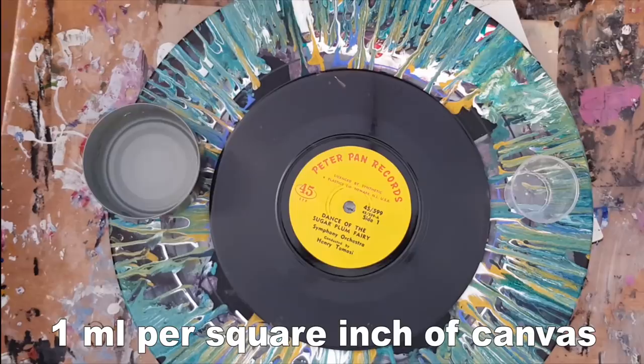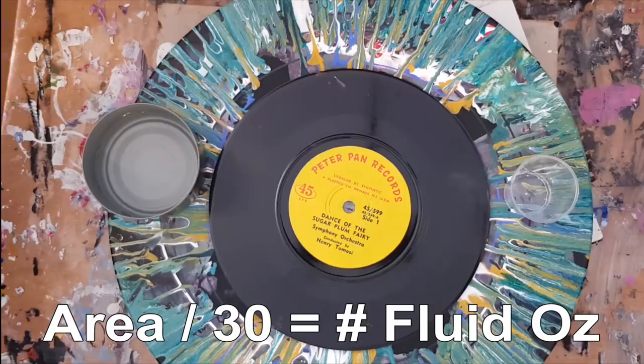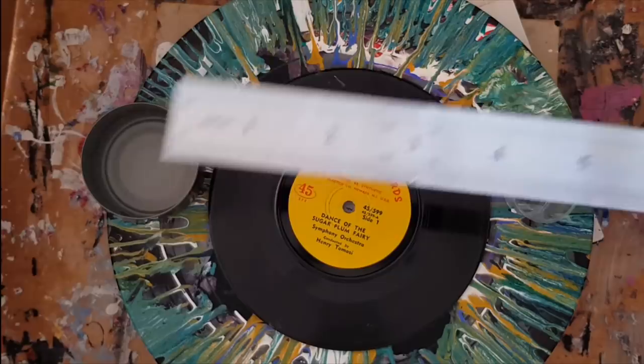It doesn't feel like there's enough paint, but we're going to test that out and see. What she actually said was: calculate the square inches or the area in inches, then divide it by 30 to get the number of fluid ounces of paint. Now I don't function in inches or fluid ounces — I function in centimeters, millimeters, milliliters, and liters. I do have a ruler that measures in inches though, so I can cope.